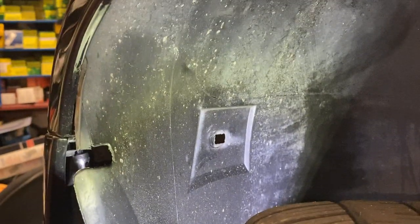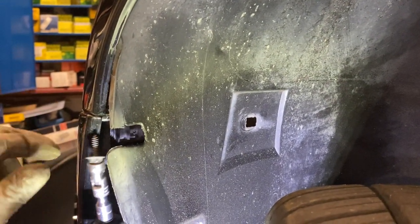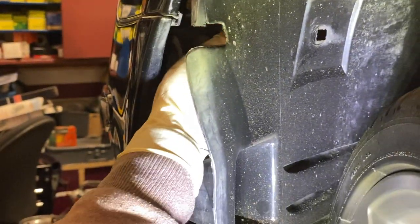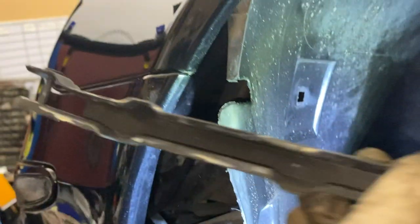There's a screw holding the clip that's sandwiching the bumper and the fender together. Once you undo that screw, there's one screw left at the bottom holding the under panel and the lower portion of the bumper together. Undo that screw and you can move on to the next step.